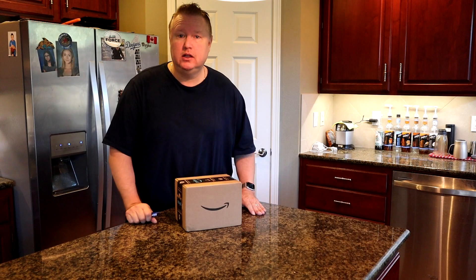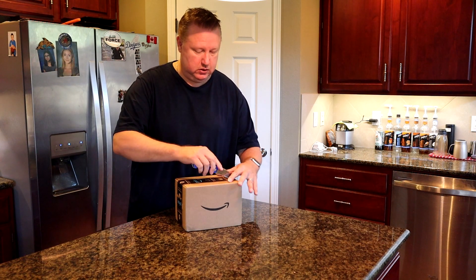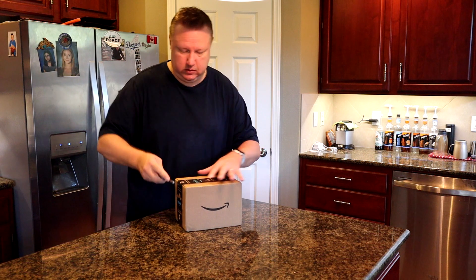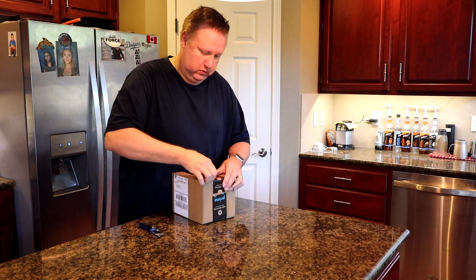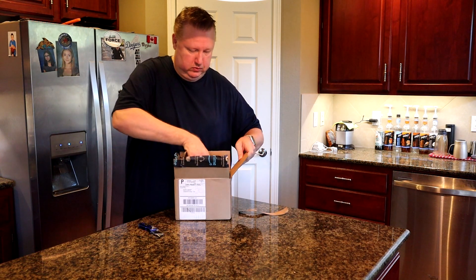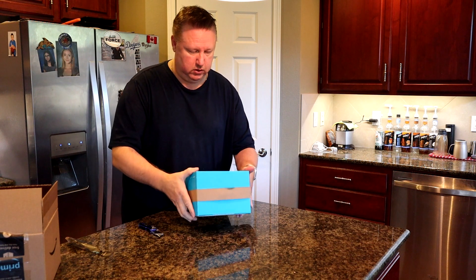Today we're going to do an unboxing of the Amazon Echo 4th generation. It'll be a quick video — we're just going to take a look at it, and then I'll come back with the review video comparing how it sounds and acts on its own, and I'll also compare it to the generation 3 that I have. All right, let's get to the unboxing of the Echo generation 4.